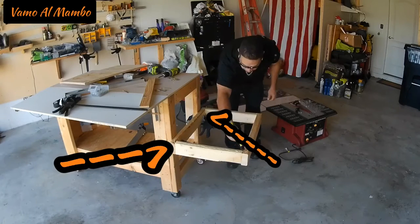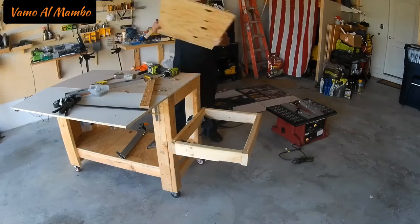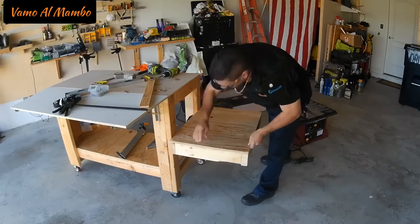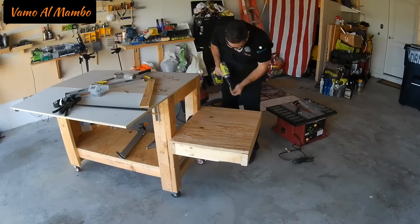Did I forget to mention that I used two screws on each end to secure the base to the workbench? Now I'm going to use my ninja screws.